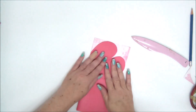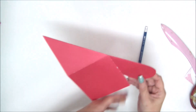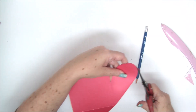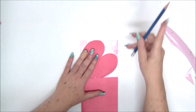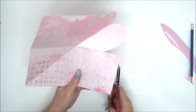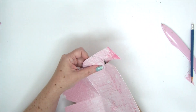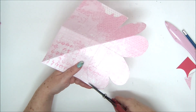Now use this heart as a template for the other two squares. Open the heart, flatten it on the next square, and trace it with pencil. Trace and cut it again with scissors — we're going to make three of those hearts, so this is the second one.